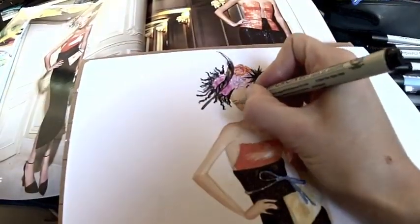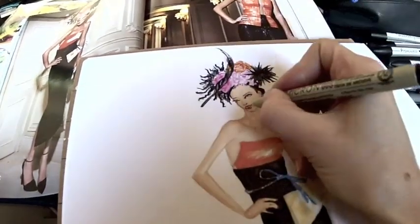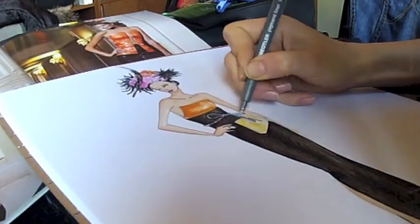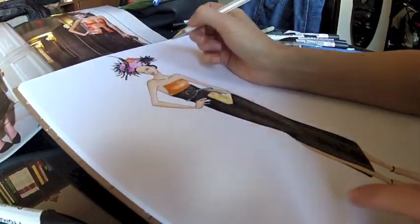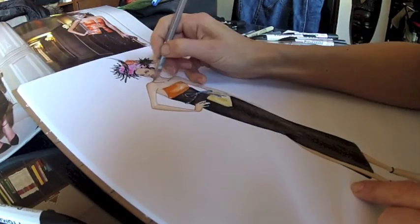When done, it's time for fine liners. Use 005 for tiny details such as face features, and 01, 02 or even 03 for the rest of your illustration. Recover highlights by using a white gel pen, and keep going with different colored pencils to properly shade each part of your drawing.